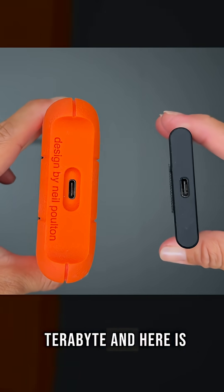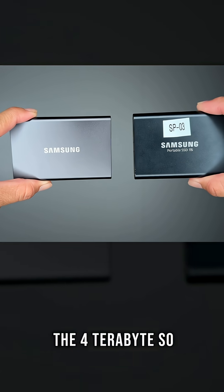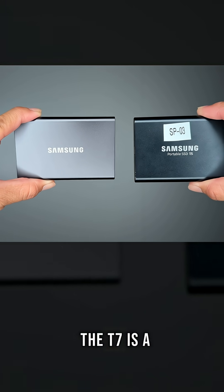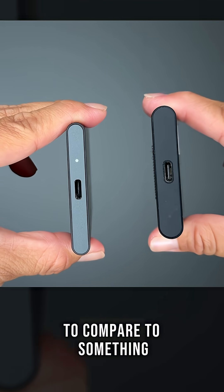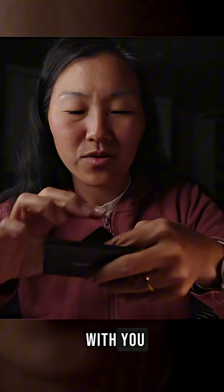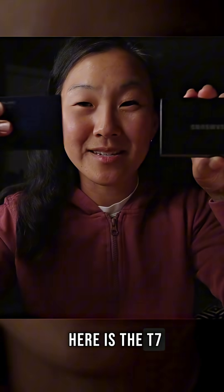This is the 2TB T5, and here is the Samsung T7 — the 4TB. So the T7 is a little bit bigger than the T5, but it's actually thinner. To compare to something you might have with you, here is a credit card of mine, and here is the T7.